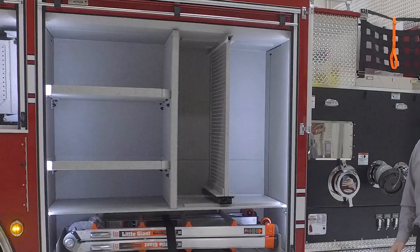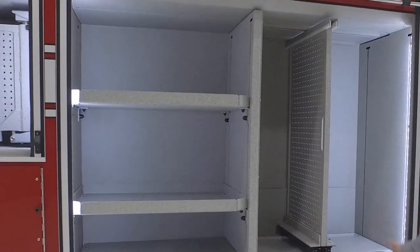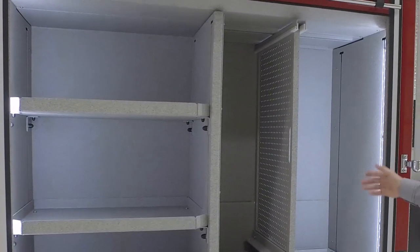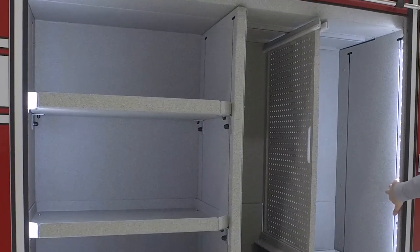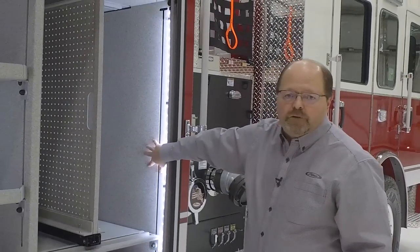When you look in these compartments you will see 26 inches of usable depth by the full height of the compartments. Within the compartment you will see clean compartment interiors. All the shelf track and wiring is hidden behind removable false walls.